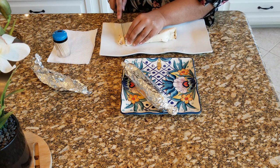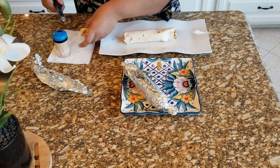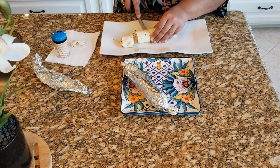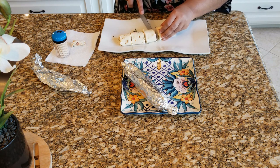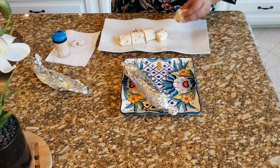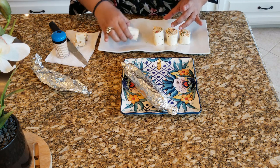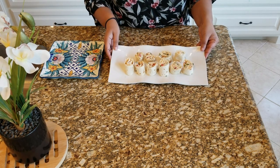We are going to get rid of the sides because they are going to be an uneven shape. You can see these have a nice shape. Salad roll-ups are ready to enjoy! Bon appétit! Delicious!